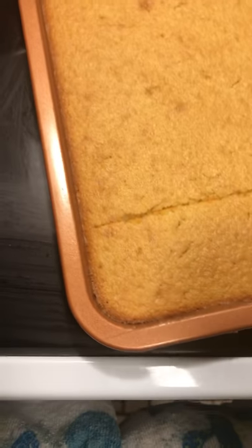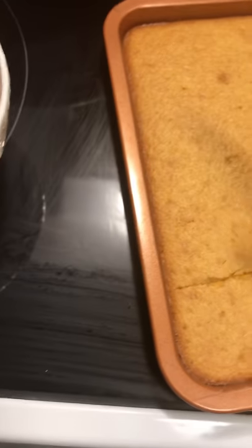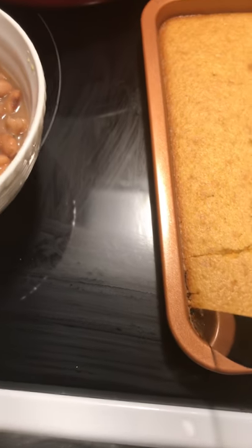The cornbread just came out of the oven. I put it on a sheet pan this time because I could not find my other dish that I usually use for my cornbread — I know where it is, but I just did this today.